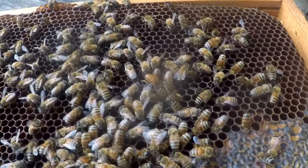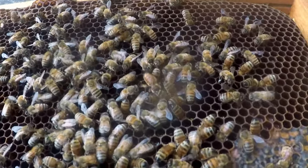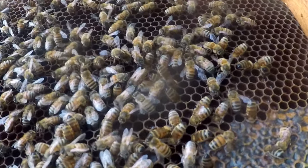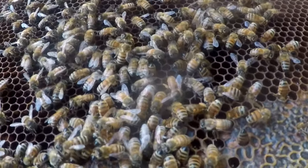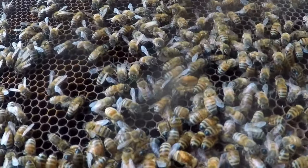She's got her head down in a cell — I wonder if she's going to lay an egg in there. Looks like it's just nectar in that cell; she's still trying to find one.